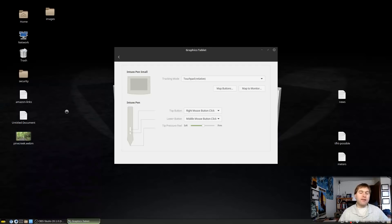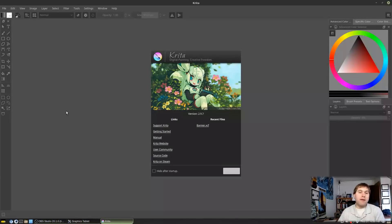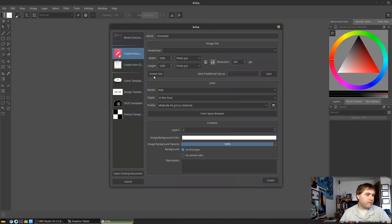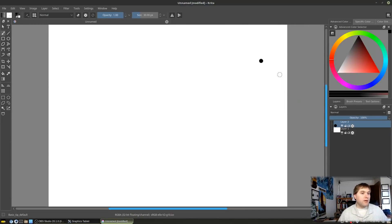Let's pull up Krita, since this is the drawing application you'd typically use a graphics tablet with. We'll create a new document — 1600 by 900 should be fine. Go ahead and create the document.